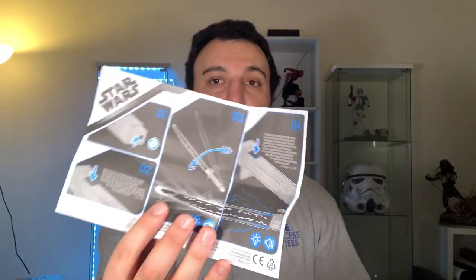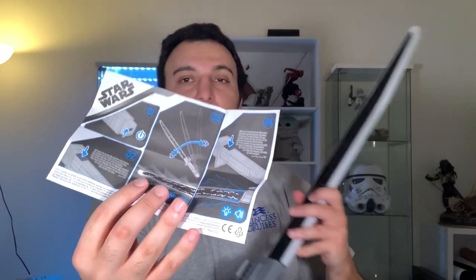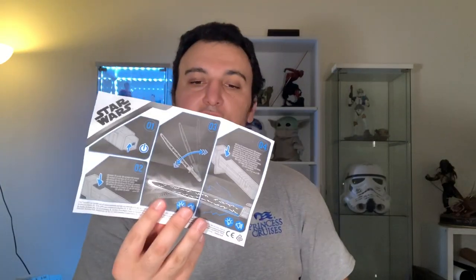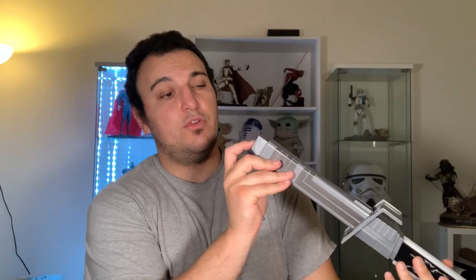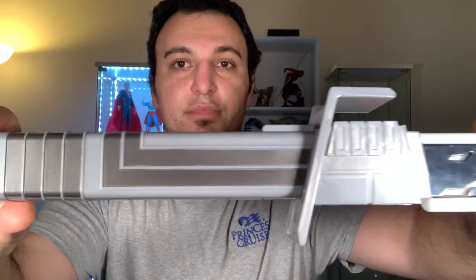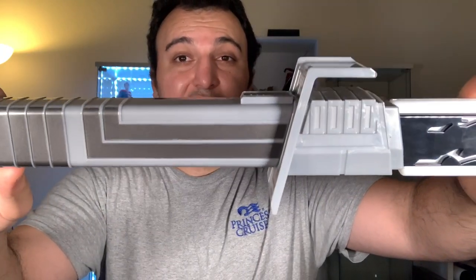It's pretty lightweight, though most of the weight is in the middle so it throws off the balance a bit. Overall it's a pretty cool design. It did come with instructions. You can turn it on and off, and there are features for the swing motion, clashing, and lightning sounds. On the bottom there are the on/off switches: the first position is completely off, the second I'm assuming is a demo mode for use in the store, and the third is the regular ownership mode.